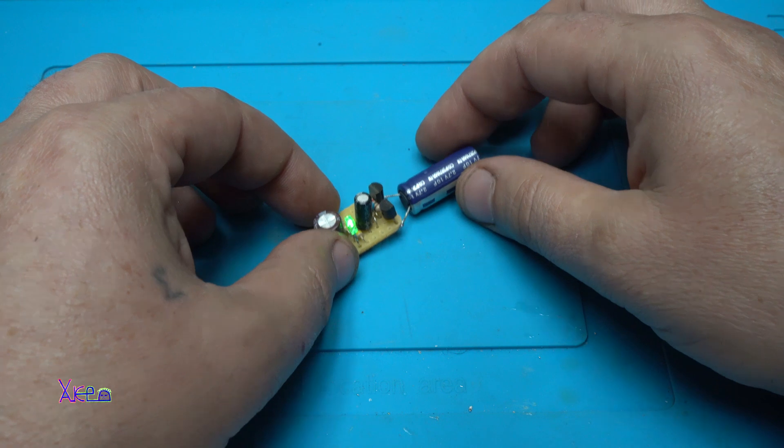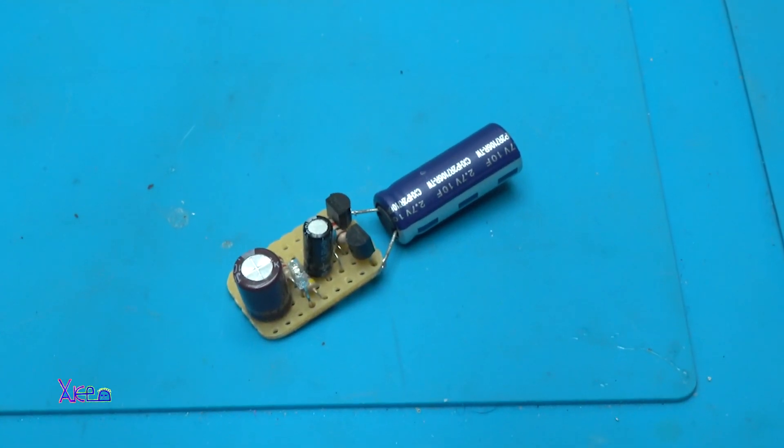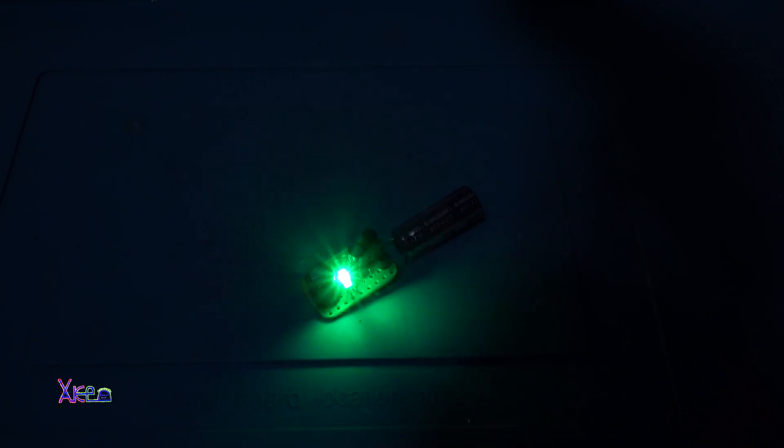Let me kill the lights just to see how it works. It's a nice effect.